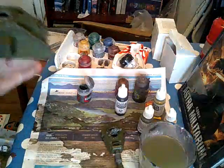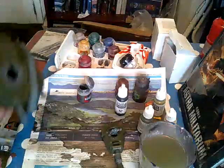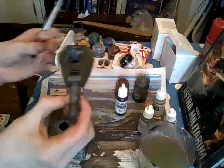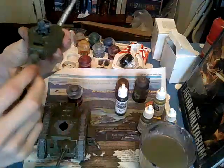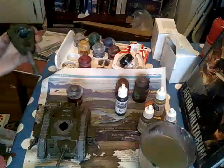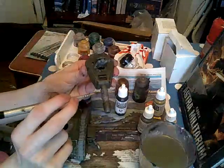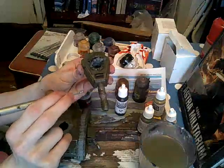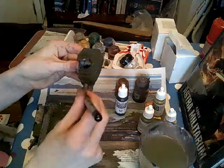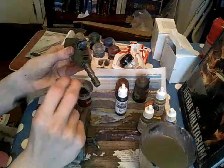On the weapons except for the plasma bit — for the plasma gun I'll probably use Macragge blue for that. On the turret here I would be painting the barrel, any fancy symbols like the one here. I'm just going to get started on the barrel, and I'll come back once I've finished painting the barrel.